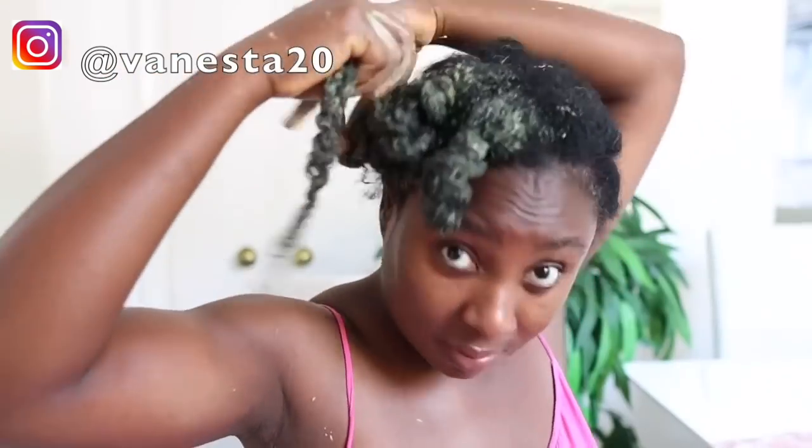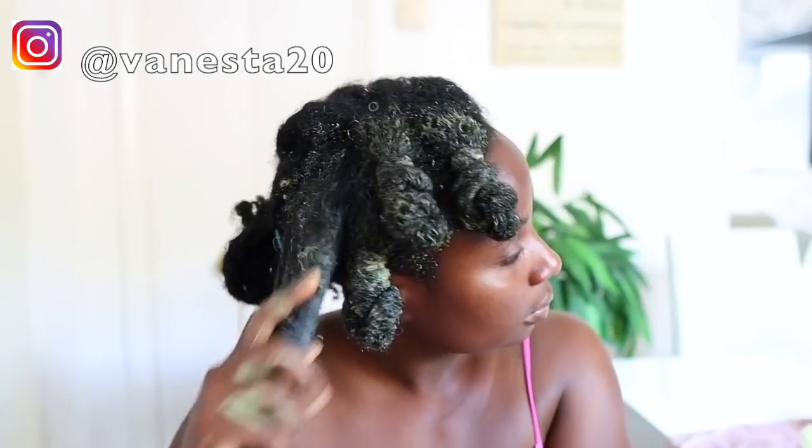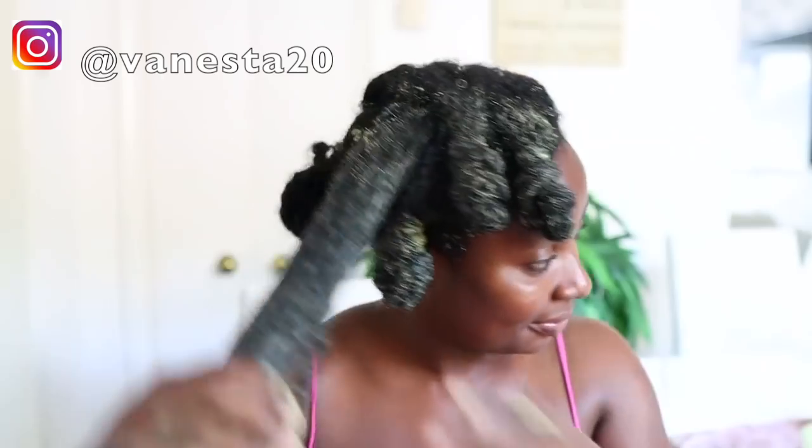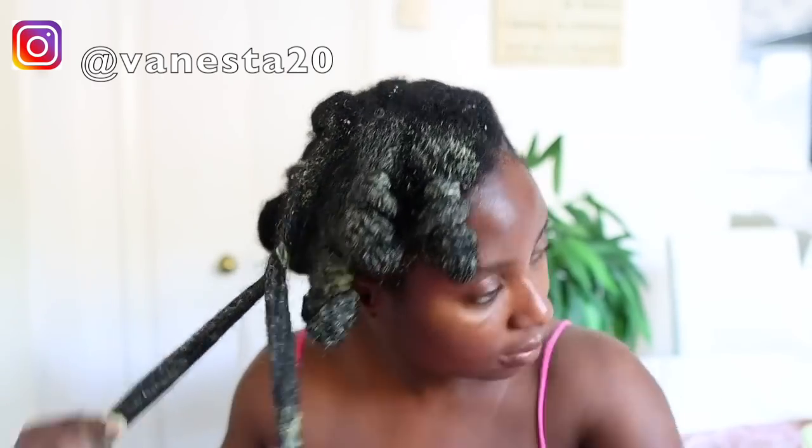Look at those curls — can you appreciate the juiciness of those curls? I was literally so shocked with how moisturized and how good this was looking on my hair. This treatment is so amazing, and my hope is that you do try it out and share it with somebody who could also benefit from it. Really nourishing, really moisturizing — basically all of the goodness you could want in a treatment.